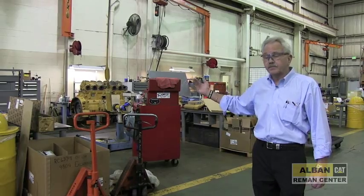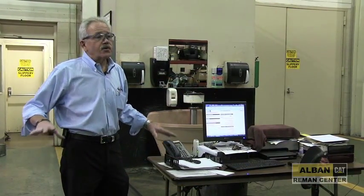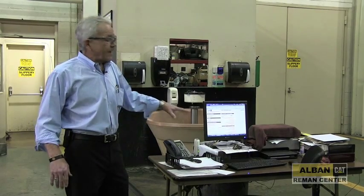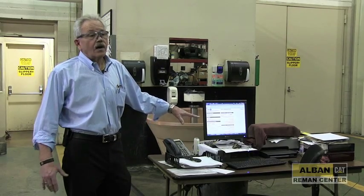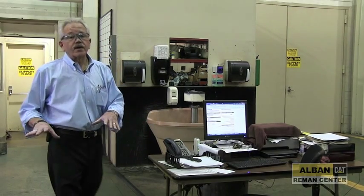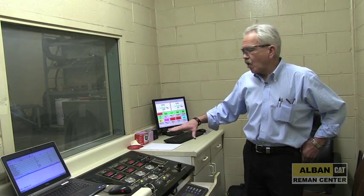At the end of the day, they can see the results of what they did. This is one of the computer stations we have throughout the building — there are two or three in each section. The guys actually order their own parts, look them up, and place their order here. They are spread throughout the building.